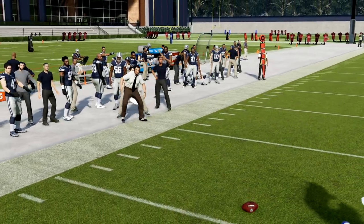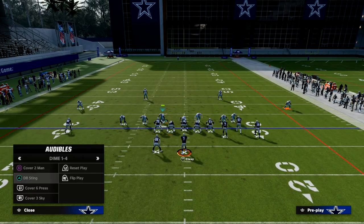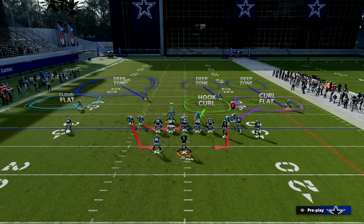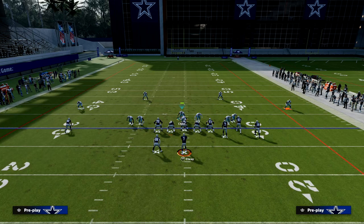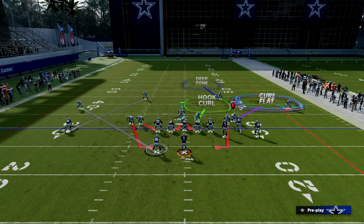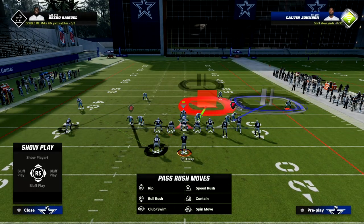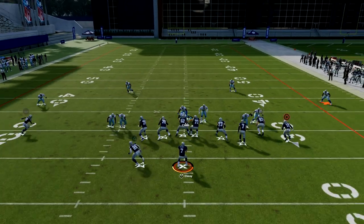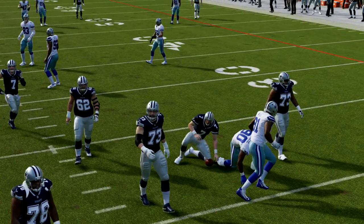If we want to send pressure, blitz this guy and slide him into a contain — that's an added touch that makes it better. Then we have our coverage set up on the right. Another underrated option: you can recrash your line down, or manually re-blitz that guy on the right so he actually rushes. You'll get an incredible pass rush while still being able to stop a flooding combo to that side.